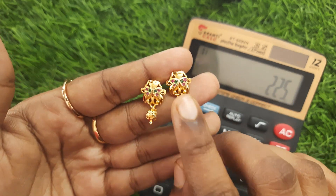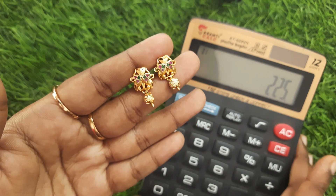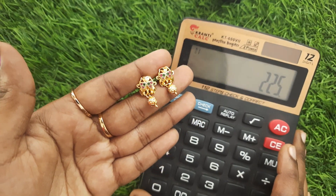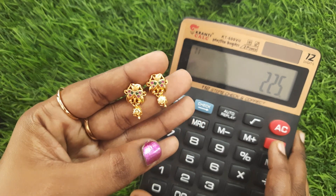Next, there is a butterfly design. This is double hot-in design. 225 rupees. If you want to purchase this, book on WhatsApp. You will make a beautiful collection. Thanks for watching, bye.